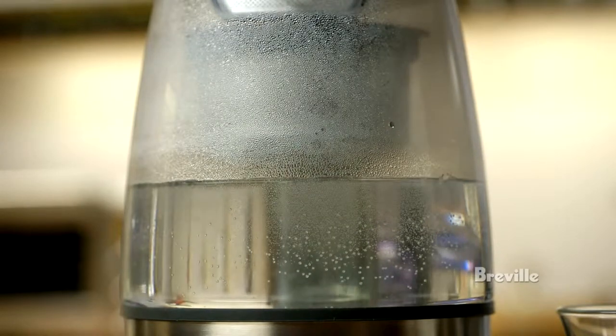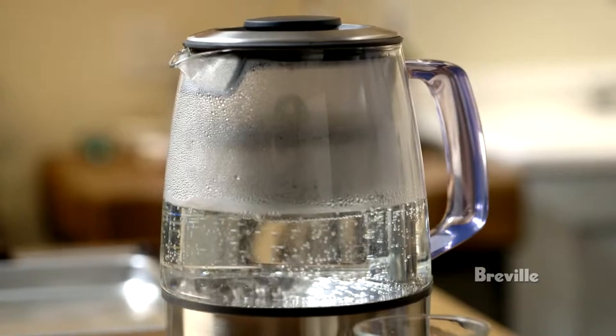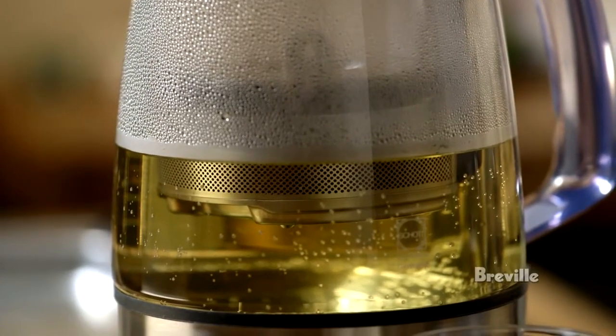This is gonna take a few minutes now for the water to heat up, and then the little basket of barley is gonna be lowered into the water and steep for about five minutes or so, depending on how strong you want it to be.